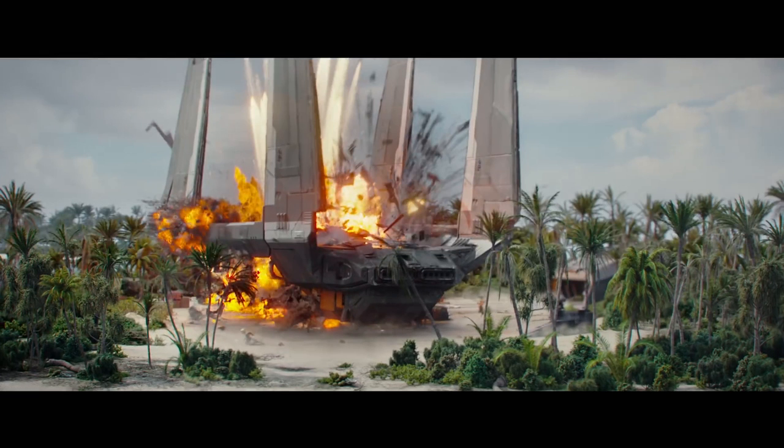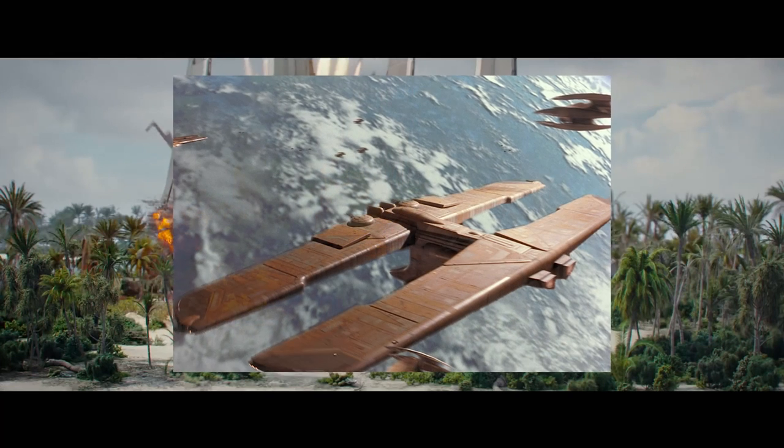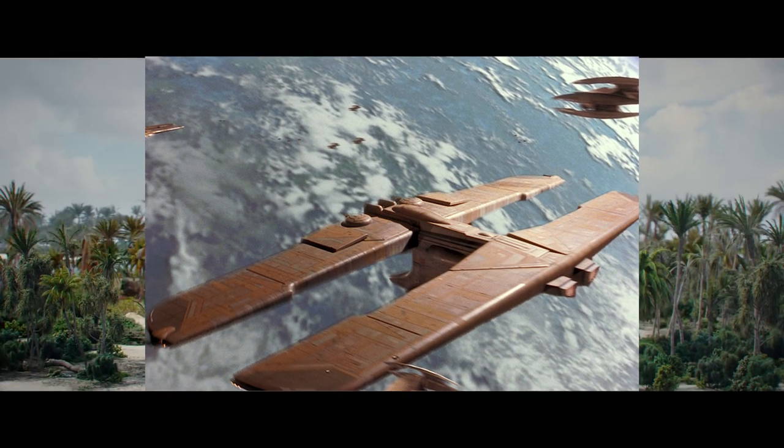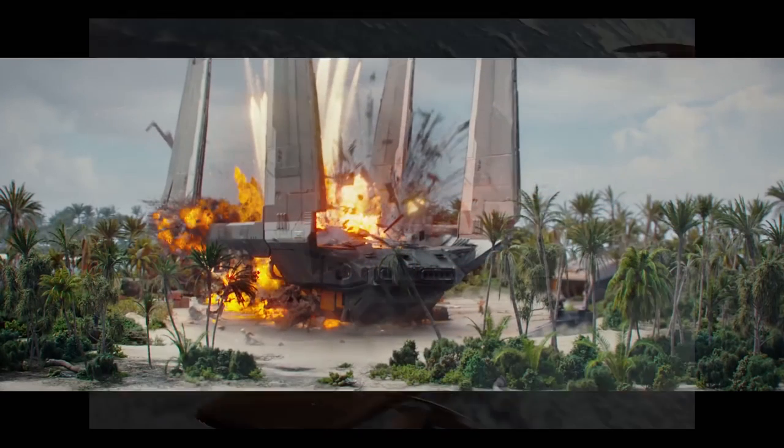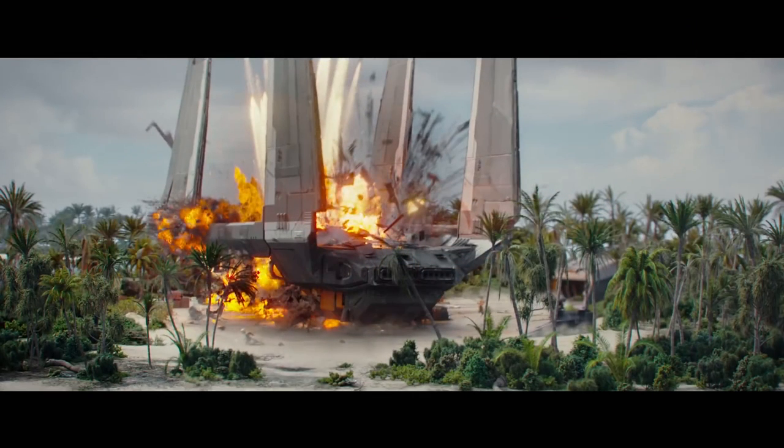This ship is definitely something new — never seen anything like that with the Imperials. It does kind of look like the Trade Federation droid dropships that we see a lot in the Clone Wars and in Episode I. It's very plausible that the Imperials took some design concepts from what the Federation was using in the Clone Wars and evolved that design. Or, if it's not an Imperial thing, it could just be some sort of repurposed Rebel craft.